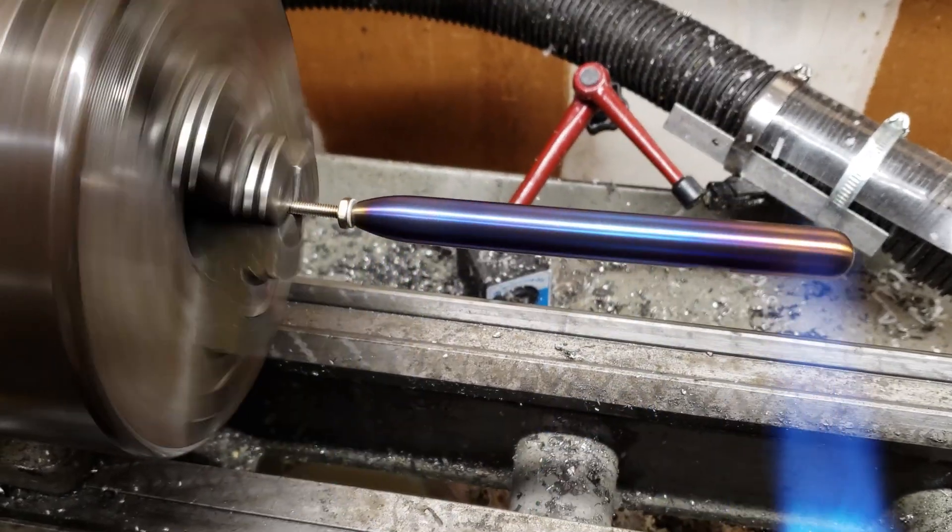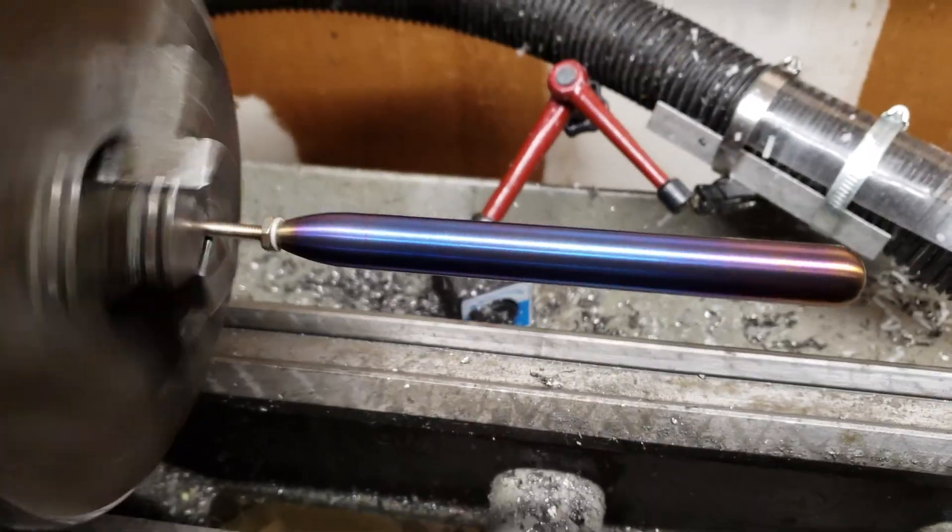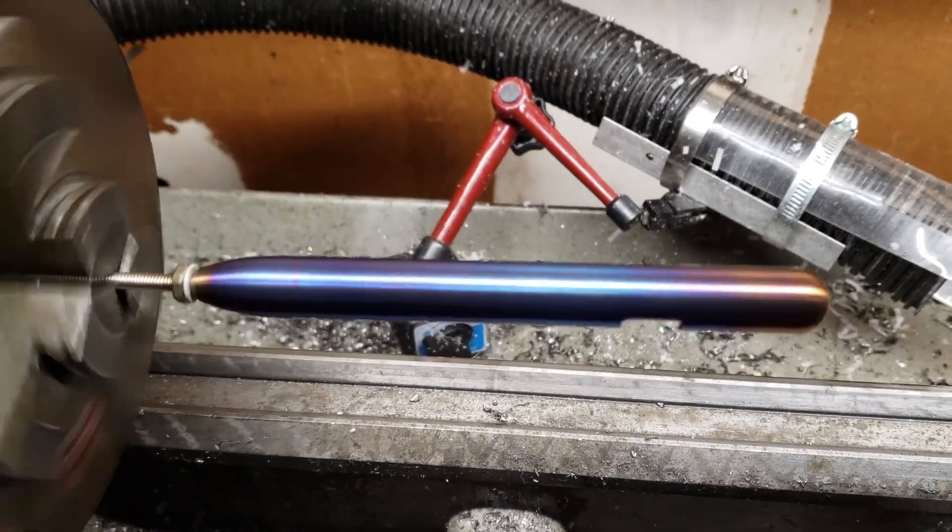Gaston makes it look super easy, but he says that it took a lot of practice to get the hang of it. And with more practice on these Marksmith bodies, he could get an even better appearance than this.